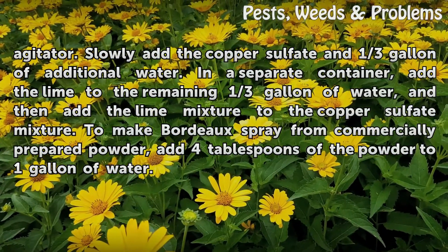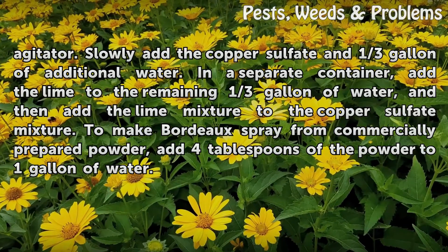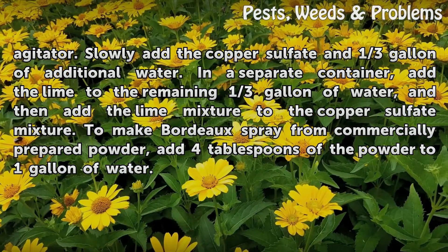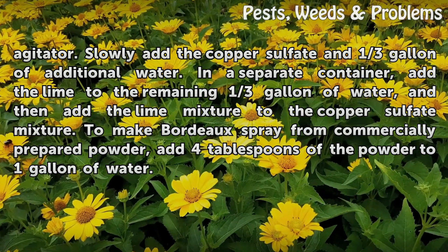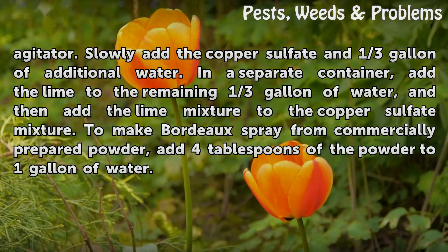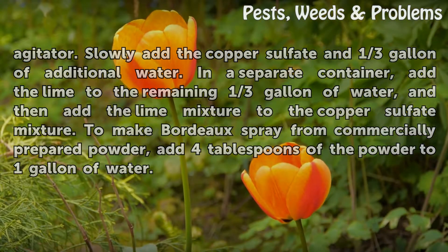Pour one-third of the water into a spray tank that has an agitator. Slowly add the copper sulfate and one-third gallon of additional water. In a separate container, add the lime to the remaining one-third gallon of water, and then add the lime mixture to the copper sulfate mixture. To make Bordeaux spray from commercially prepared powder, add four tablespoons of the powder to one gallon of water.